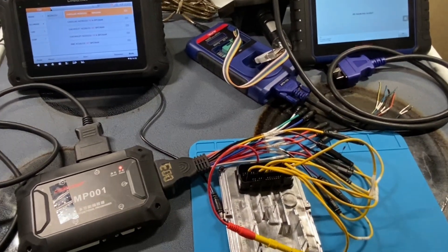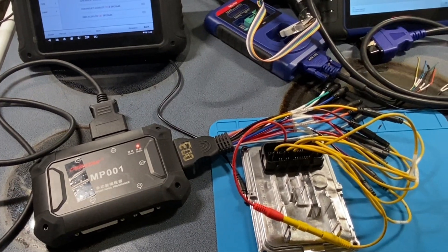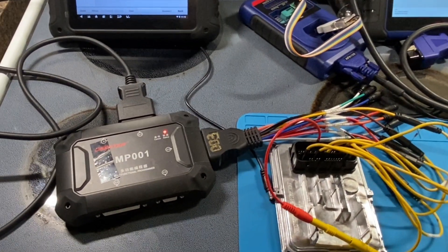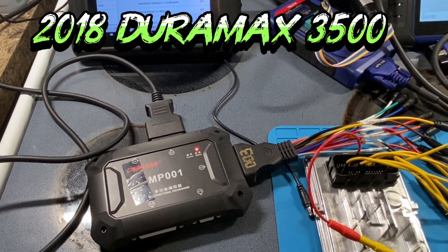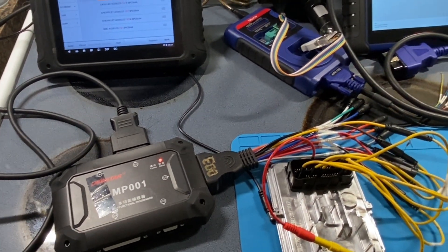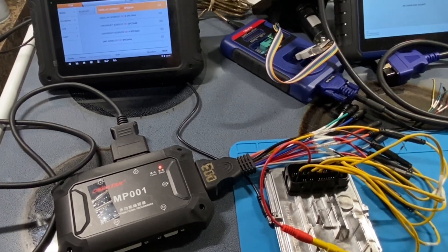What is going on today guys — we have a T87A transmission controller out of a 2018 Duramax. It's the six-speed Allison transmission that it goes to, and we are going to be doing an unlock for HP Tuners.